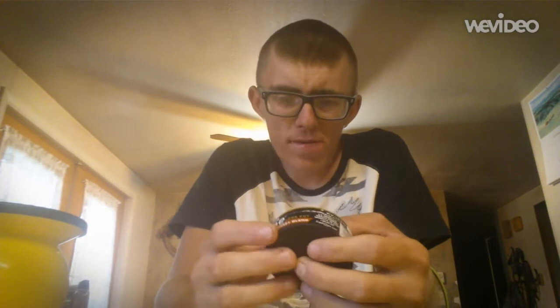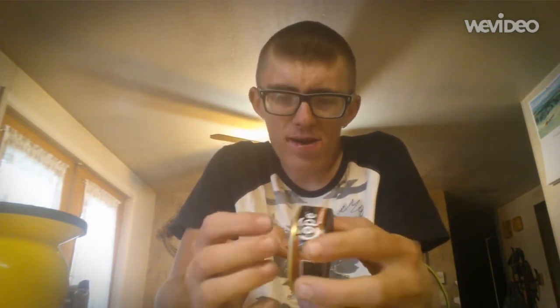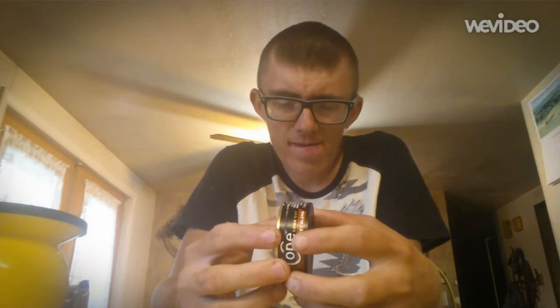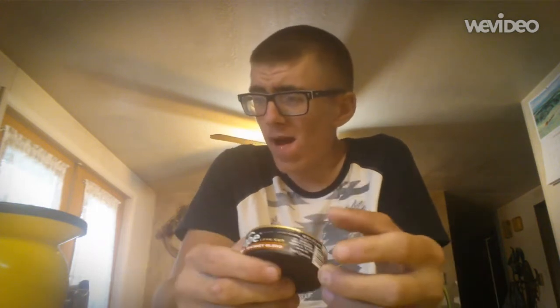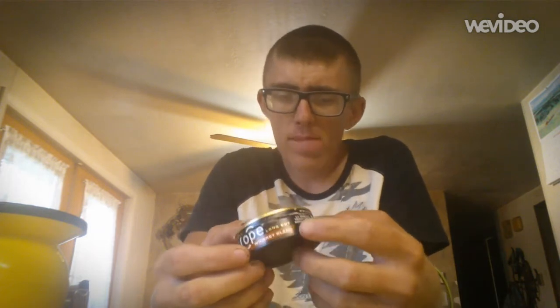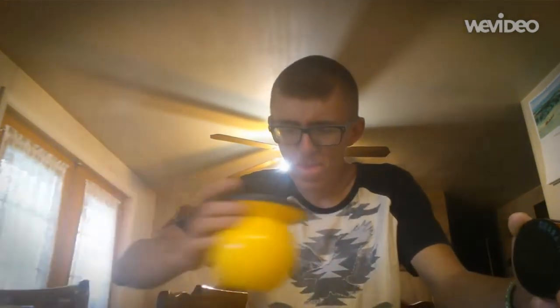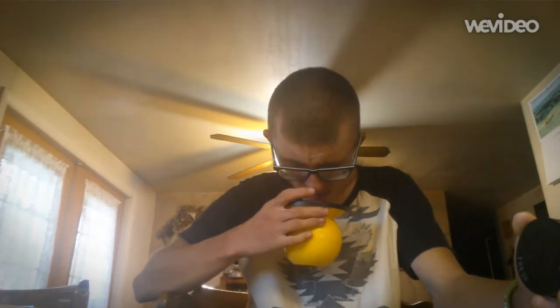Spit ability is pretty good, gets about a five. Stain in my mouth gets a five. Pack ability gets a five. Pinch ability gets a five. It didn't really impress me all that much.